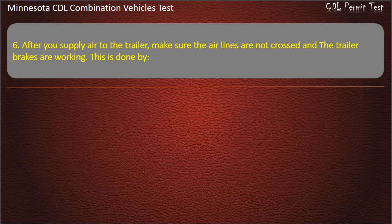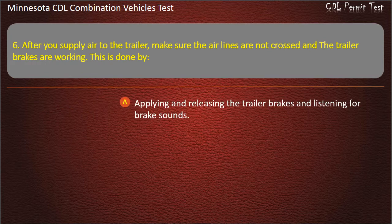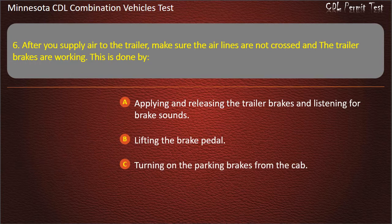Question 6: After you supply air to the trailer, make sure the air lines are not crossed and the trailer brakes are working. This is done by: applying and releasing the trailer brakes and listening for brake sounds; lifting the brake pedal; turning on the parking brakes from the cab. Answer: Applying and releasing the trailer brakes and listening for brake sounds.